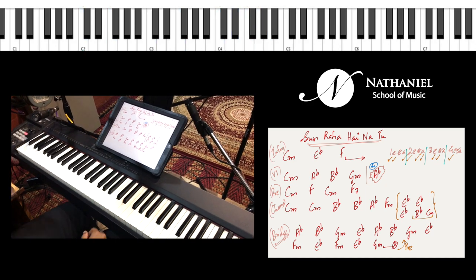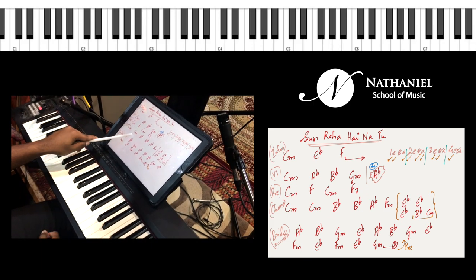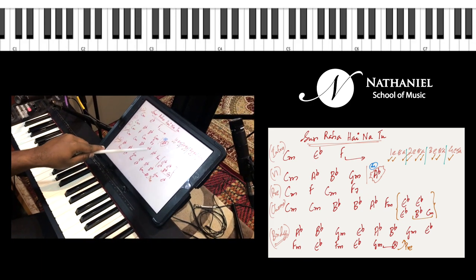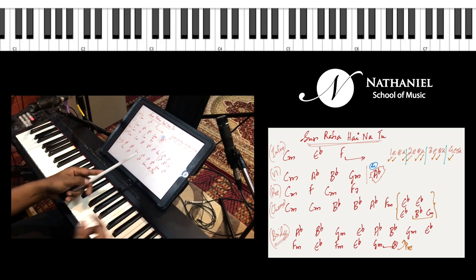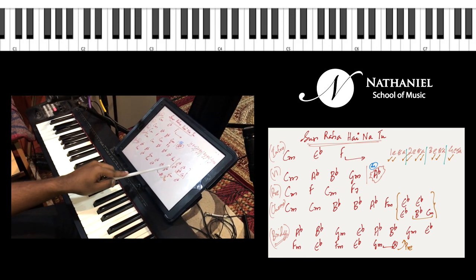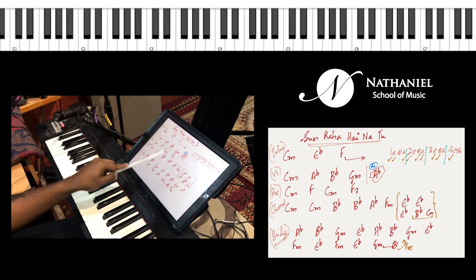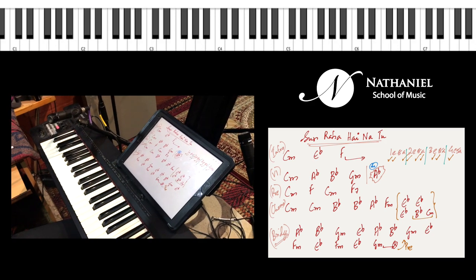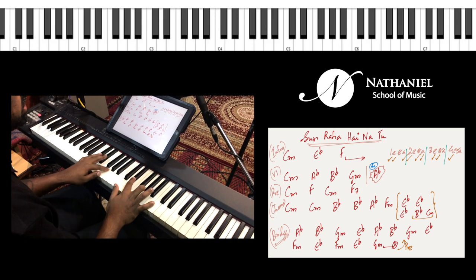Before we do the chorus, here are the chords: C minor twice, B flat major twice, A flat major once — by 'twice' I mean 2 bars and once means 1 bar — then F minor, then E flat major. Line 2 is E flat major, B flat, and C minor. That's essentially the chorus chord progression. Let's do this once with vocals.